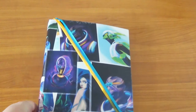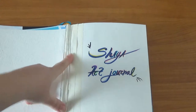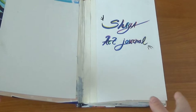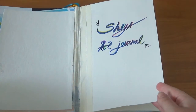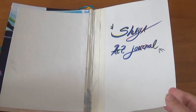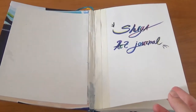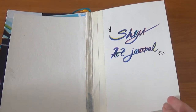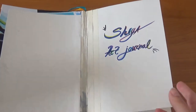You can see that I wasn't sure how to make it so it wouldn't crack or fall apart, and I used some tape. But now I know how to make them much better. To be honest, this was made in 2018 and now we're in 2021 — three years ago.